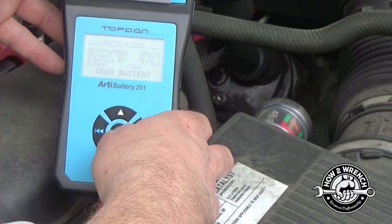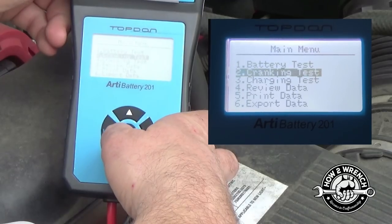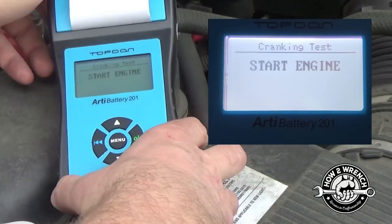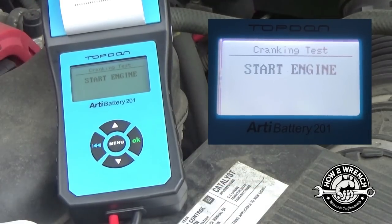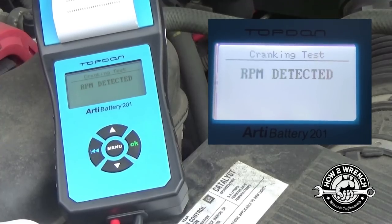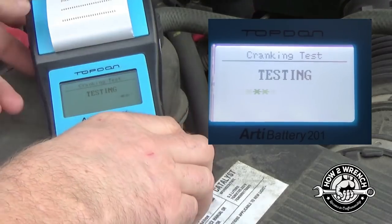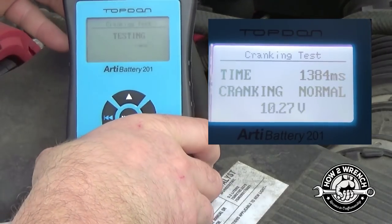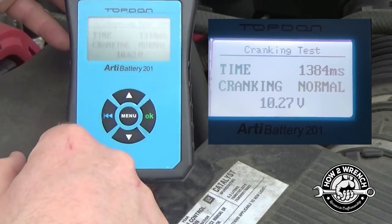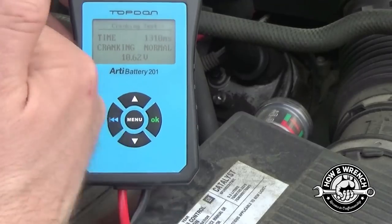With that, I can go on and do the other tests. Back to menu, hit OK — now we'll do a cranking test. Start the engine. Cranking normal. It tells you the volt drop it dropped to. Fantastic — we love this information.